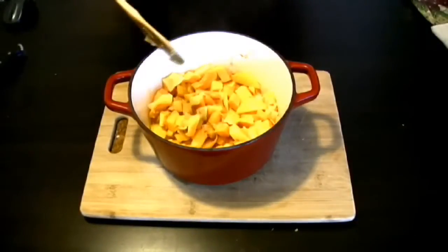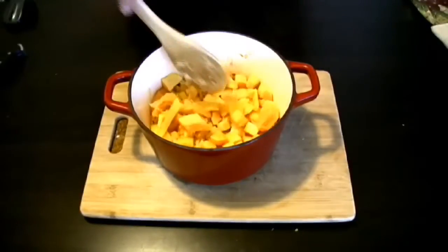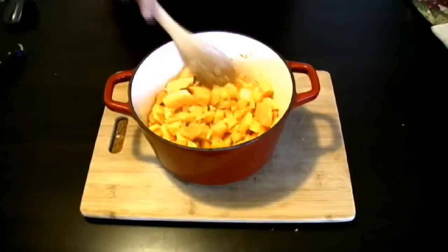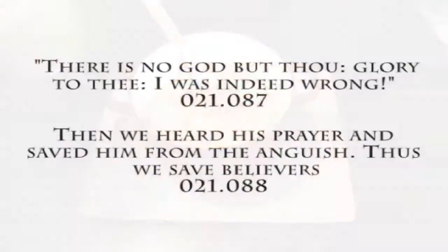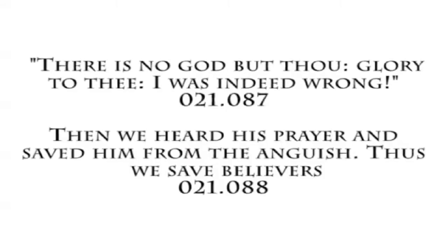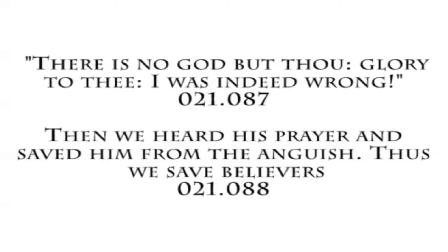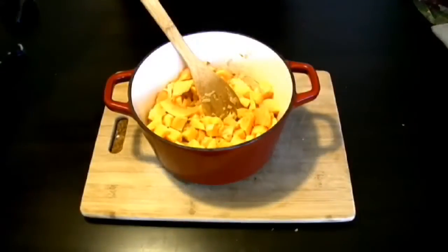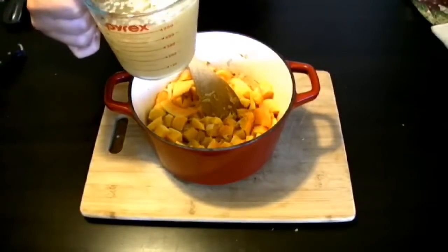Allah knows how long Yunus stayed inside — some say three days, seven days, or forty days. But his words were most important: 'No god but You, glory be to You, indeed I was wrong.' — لا إله إلا أنت سبحانك إني كنت من الظالمين. Anyone in any hardship or darkness should make this dua and Allah will make it easy. Allah said in the Quran He will rescue the believer.